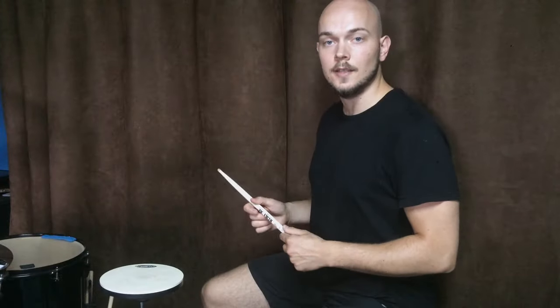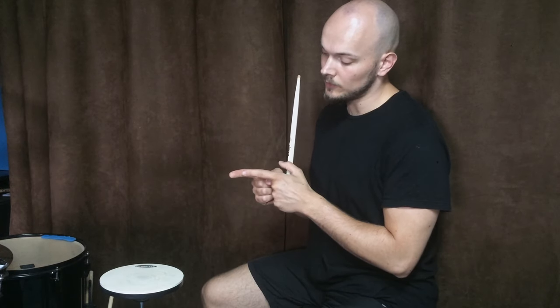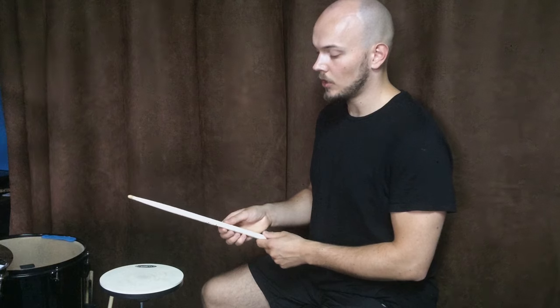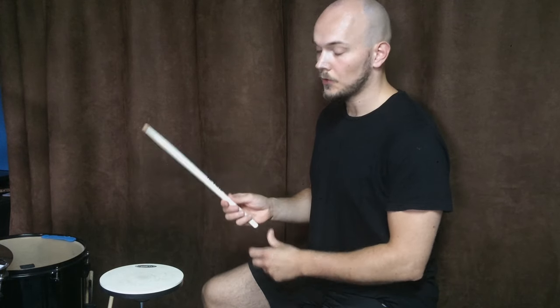To hold the stick right, I'm using only my three fingers. You have to put your stick somewhere around this little finger joint. So it cannot be too deep or too shallow. It has to be in the right place for you to be able to hold it.